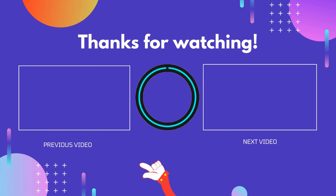Thanks for watching, guys. I hope this video helped you. If you found this video useful, please don't forget to like, comment, and subscribe so you don't miss anything. We'll see you next time.